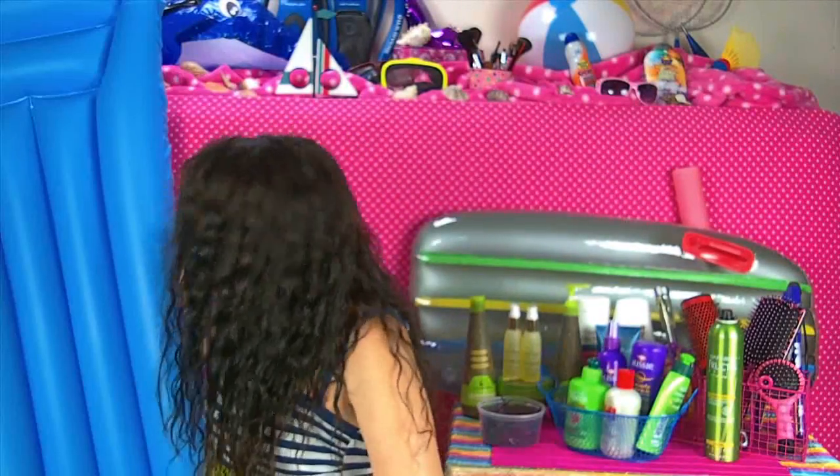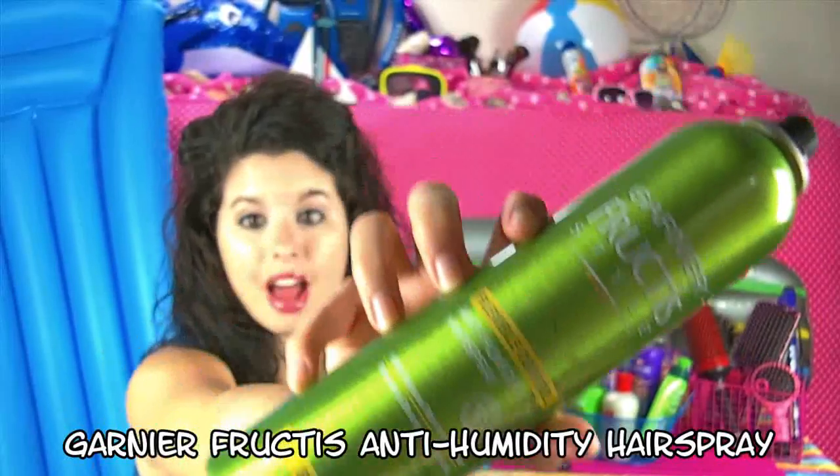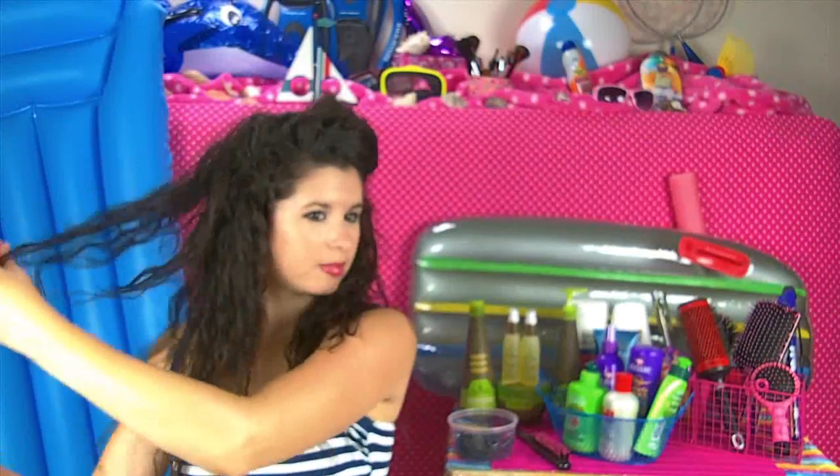Now it's time to show you how I style my hair after my routine. Normally I love to put my hair up in this little half up, half down poofy hairstyle. I start by taking one section of hair, teasing it, and then securing it with a couple of crisscrossed bobby pins. Then I take the other section, tease it a little bit, and poof it forward. This simple hairstyle also helps my hair breathe and continue to dry. I finish it off with some Garnier Fructis Anti-Humidity Hairspray, and that's all for this look.